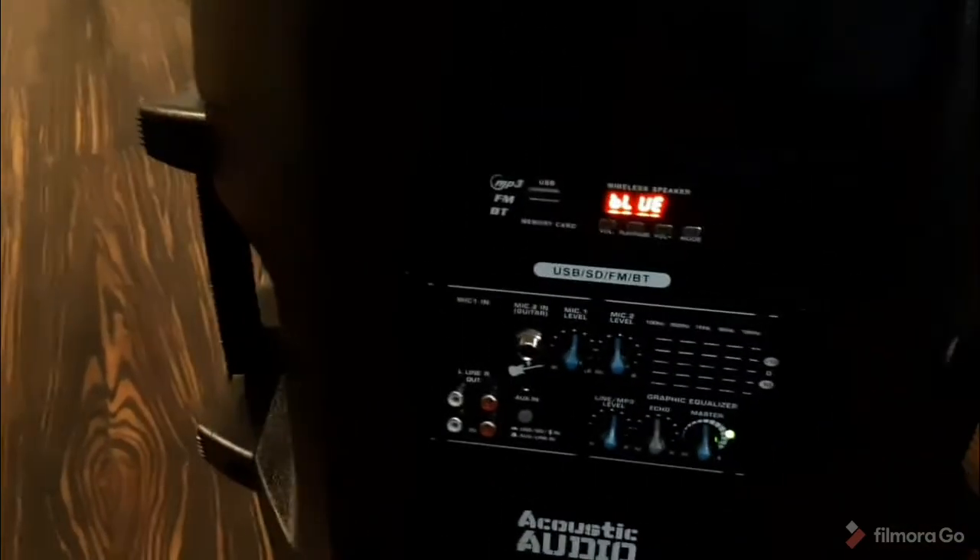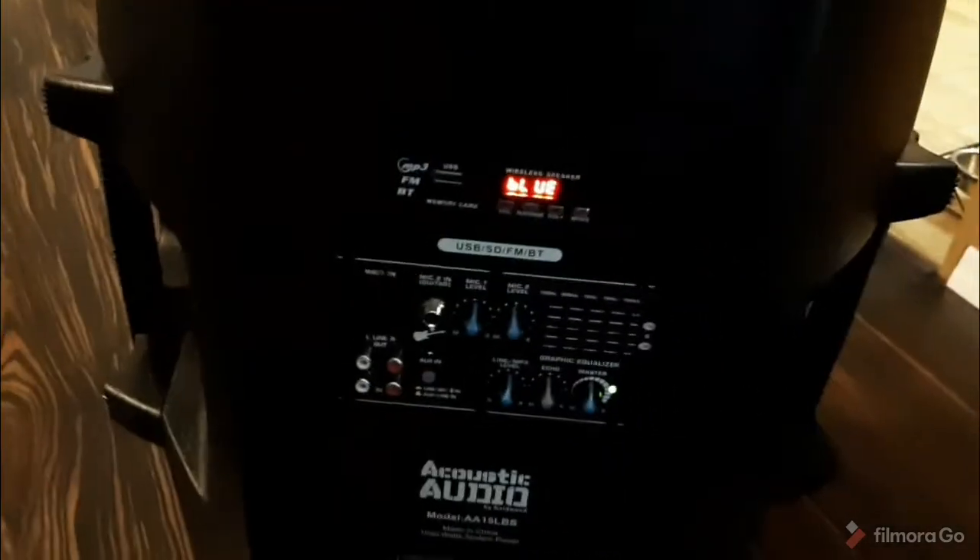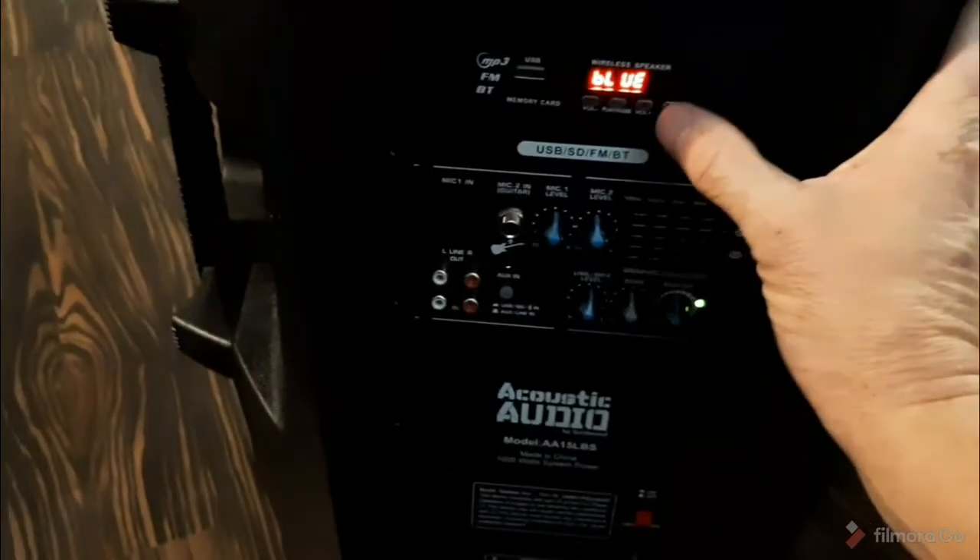I just turned it on and it said 'Bluetooth is ready to pair.' By hitting the mode button it sounded good — I heard it talk to me. I'd like to play it but I don't have a separate way to right now.